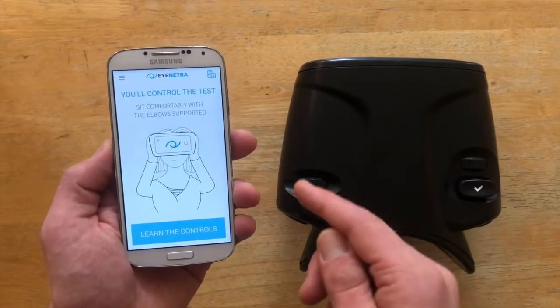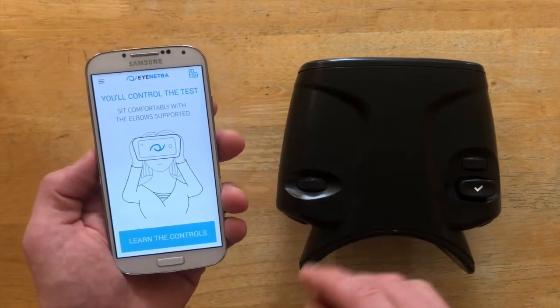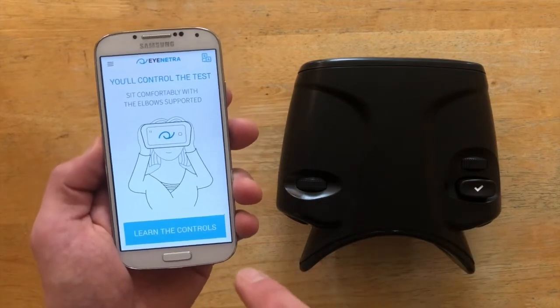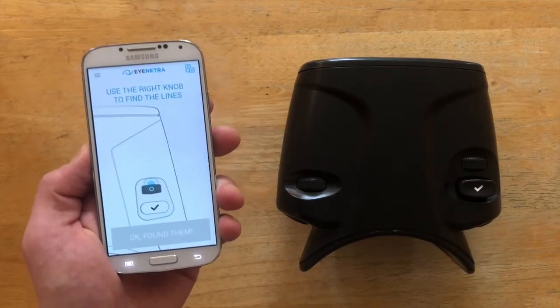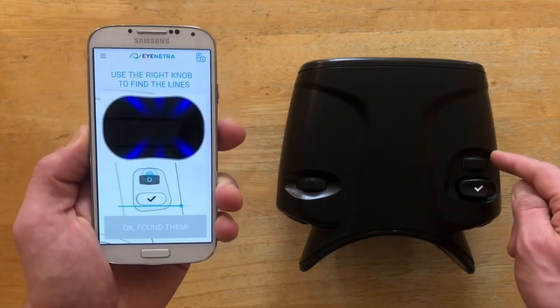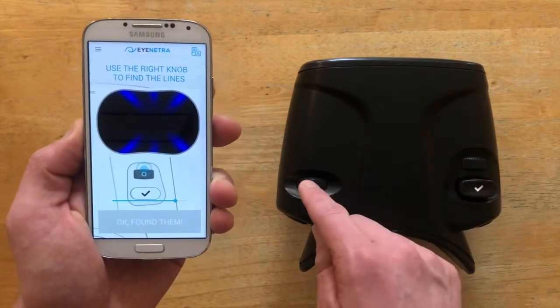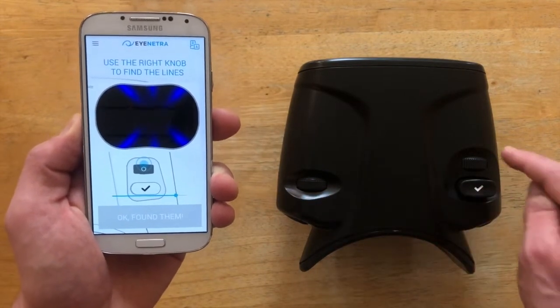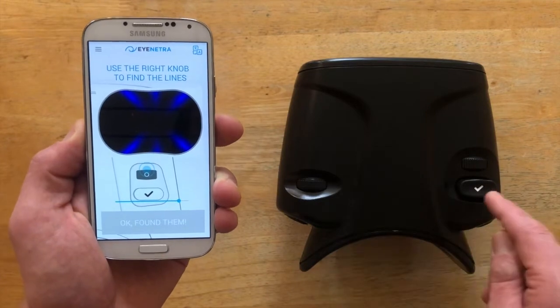This first screen of the tutorial is alerting us to proper grip and posture for the device, which we'll get to in just a second. But first, let's learn the controls. I like to break the test down into three very simple steps: find the images with the right knob, align them with the left knob, and click to confirm. Find, align, and confirm.